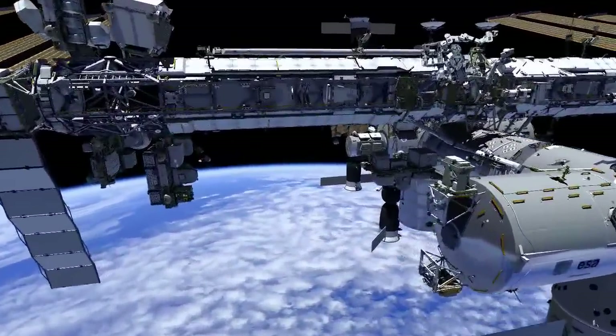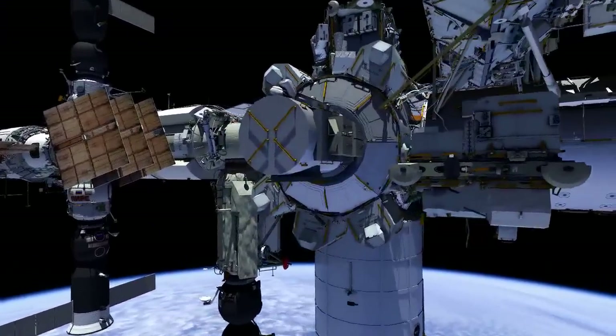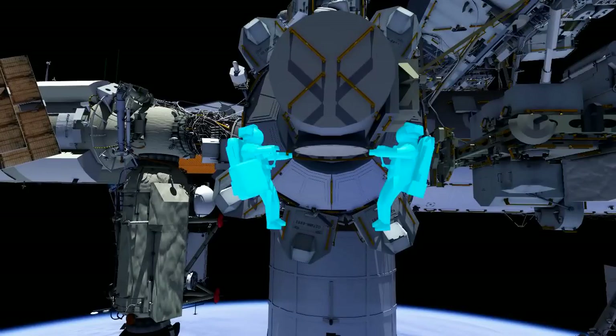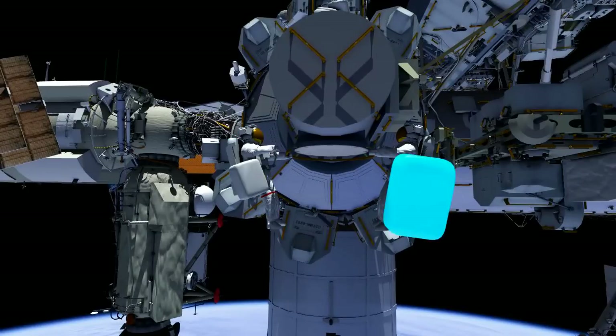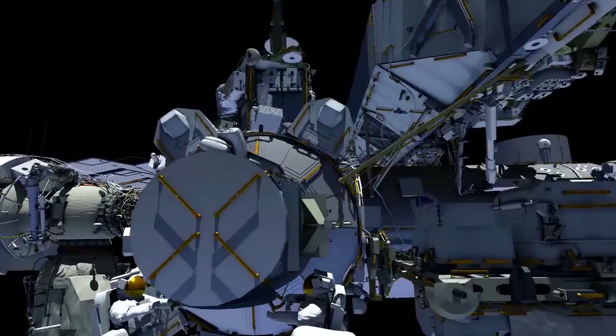Reed Wiseman will be EV1. He'll be the one with the red stripes coming out of the airlock first. He'll be followed by Barry Butch Wilmore as EV2. They'll hand out the spare sequential shunt unit in an orbital replacement unit bag.